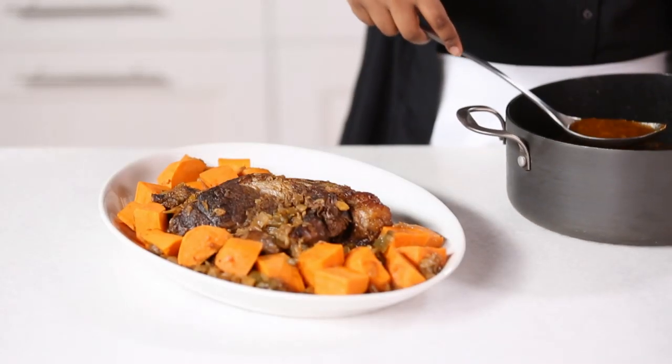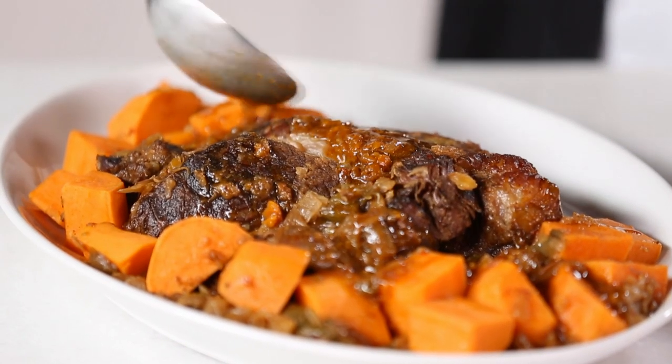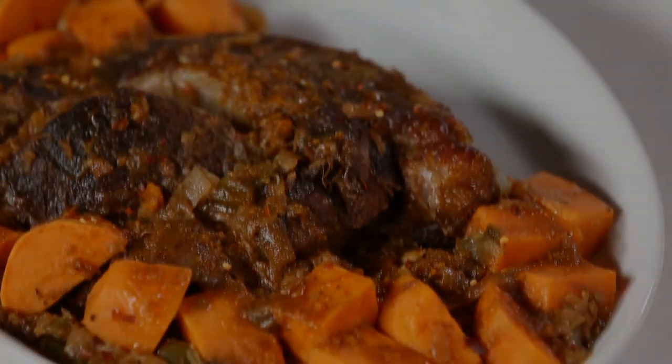Serve the sauce with the meat and potatoes. This is one twist on comfort food the family's sure to love.